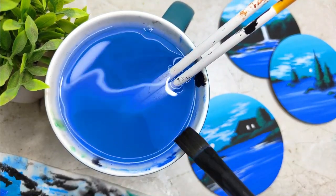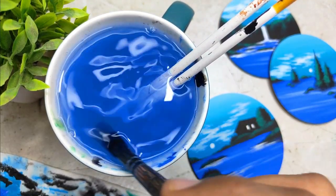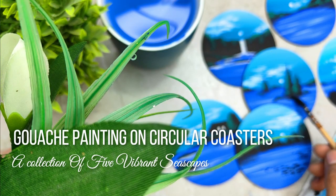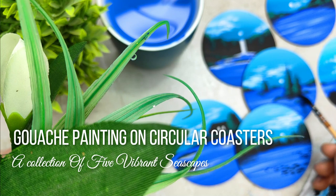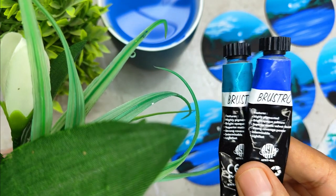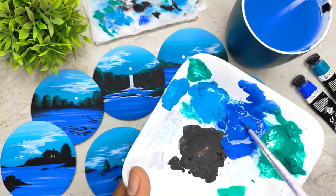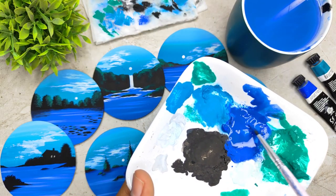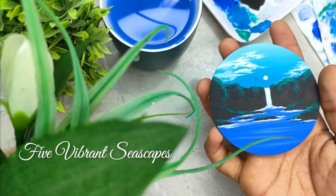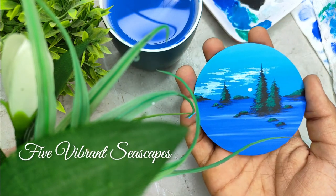After having a busy day and a hectic schedule, to find some peace and relaxation, I always tend to paint some landscapes and seascapes. Gouache is a medium which helps you to give a soothing finish while painting. In this class, we are going to create 5 beautiful minimal vibrant seascapes, which are going to be very easy, simple and fun to create.